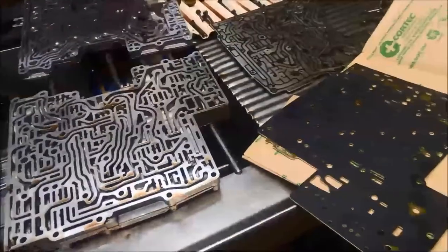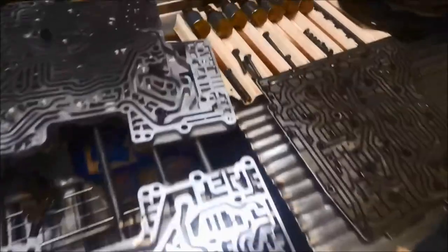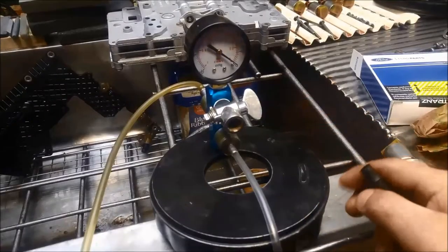G'day, just a quick video on the Ford 6R80 transmission. I've just got the valve body here and I'm going through reconditioning it. I'll just make a quick video on how to test the solenoids.